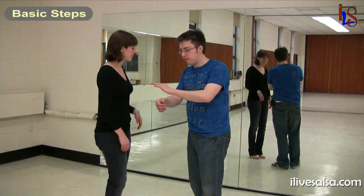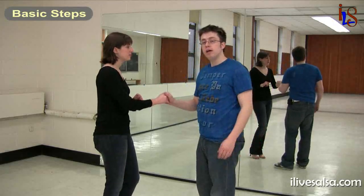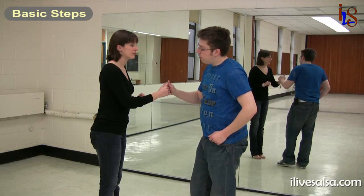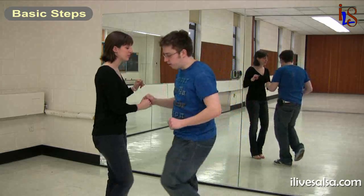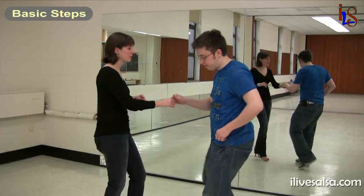To start, we're going to do right to right handhold — so leader's right to lady's right. What we're teaching is the New York prep. So on the one, let's just do a basic: one, two, three, five, six, seven.